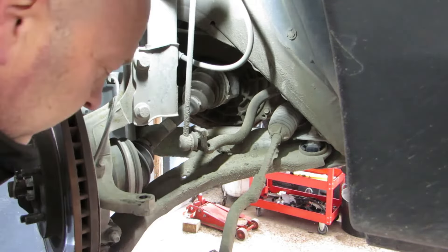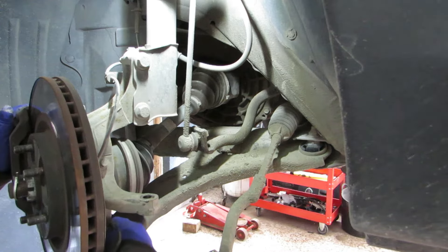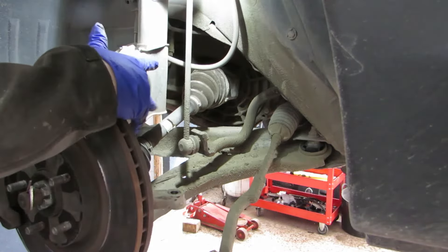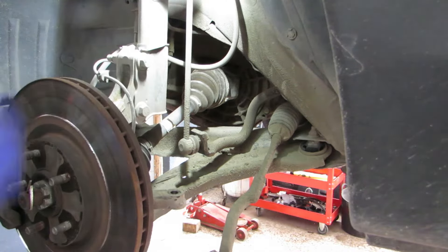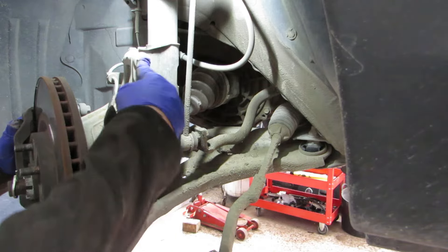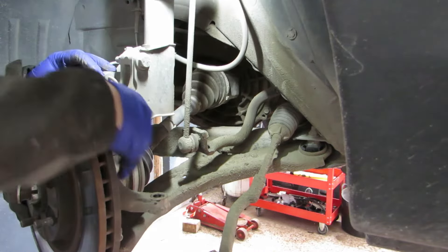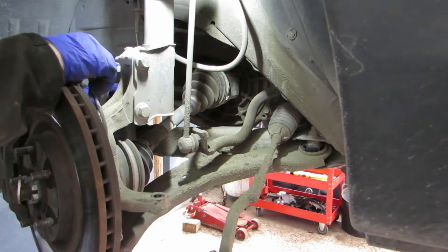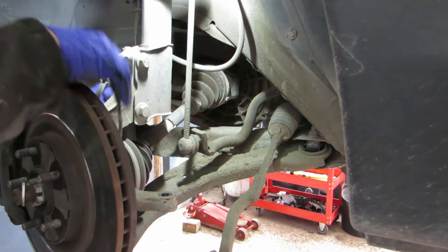Now there are a couple of ways to do this - you can either go from the lower ball joint, or you can undo the two bolts here. One there, one there. I'm going to undo these two. So you have the ABS sensor wire here - unhook that on the bottom of the strut.